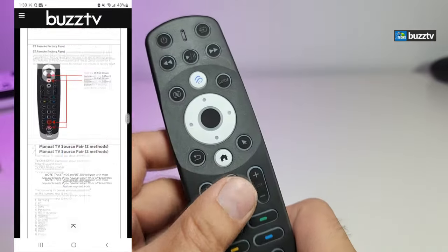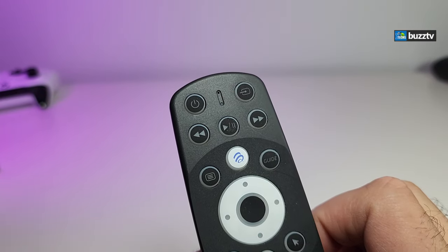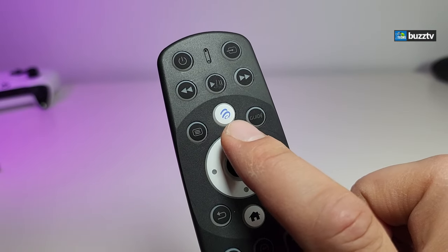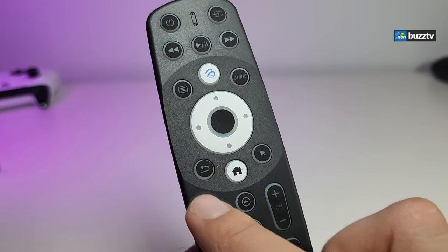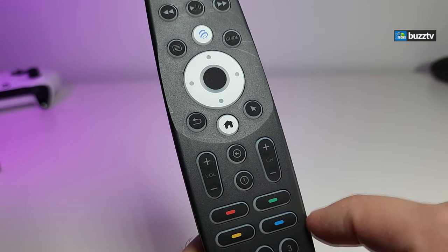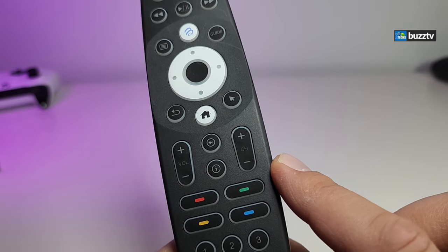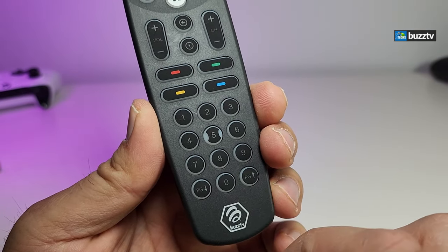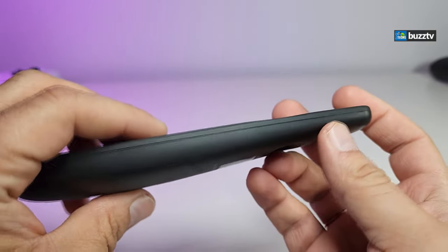On the front of the remote, you have the power button on the top, your source button, a little LED light, rewind, play/pause, and fast forward, the menu, the Buzz button to go to the app, and the guide. There's full navigation keys with OK in the middle, a return button, static mouse, and a home button. On the bottom part you have back, information, volume up and down, channel up and down, color-coded keys, numeric buttons, and page down and page up. At the very bottom they have their logo printed nicely.